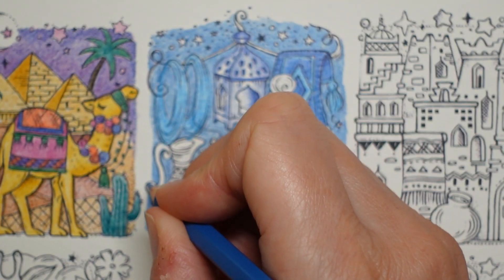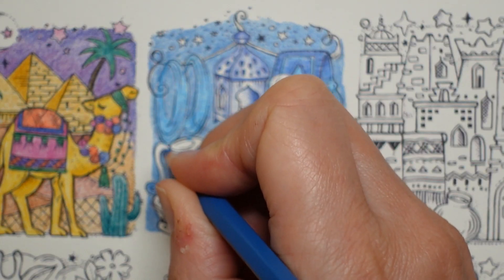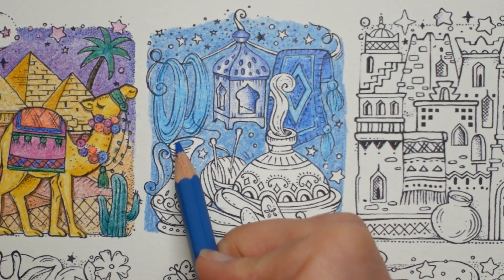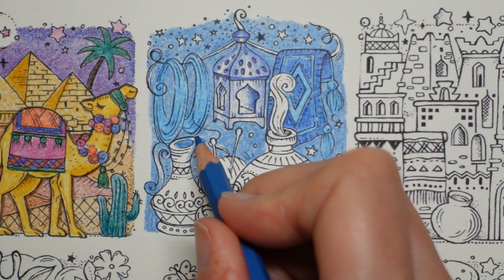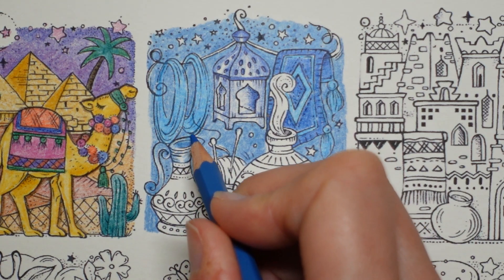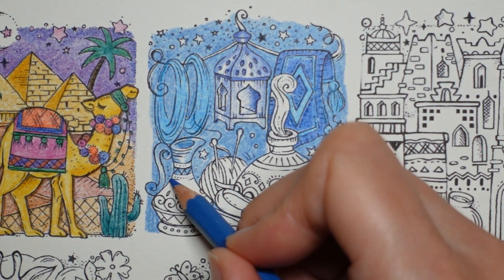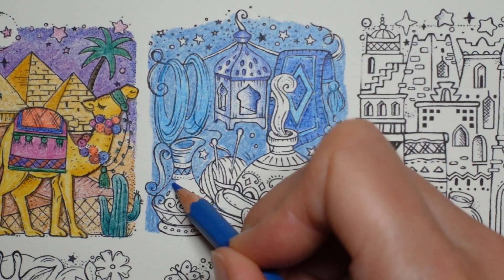I'm thinking let's do the handle. Some of this might be white — I think if I do the main parts blue and leave some white, rather than the inside, and then leave a white stripe, I think it might look better. So I'm going to leave that bit white and do this bit in blue. I'm trying to leave a bit of a shine line, and those little dots.